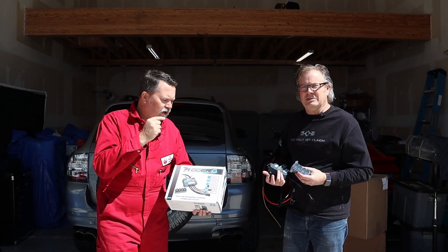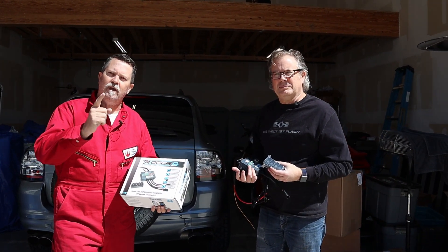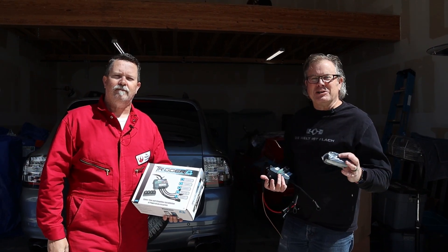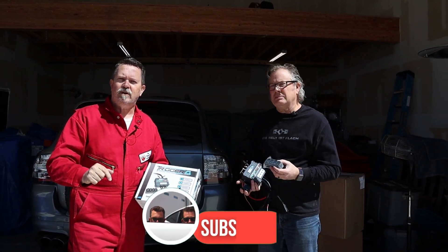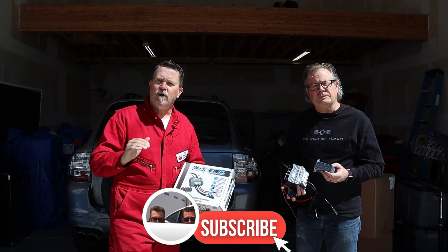Today we are going to teach you how to install a Trigger 4 Plus in your Cayenne. I'm Justin, and I'm cousin Rob, and this is Hoosman Bros. Before we go too much further, be sure to subscribe down below for more great content like this.